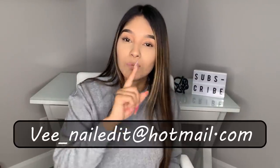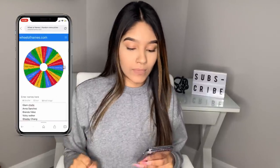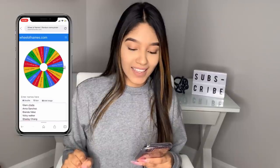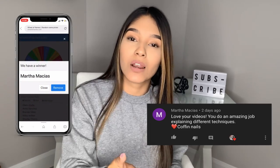If you are a company wanting to sponsor any giveaways, email me — I would love to collab with you guys. And we're going to go ahead and pick the winner. The winner is Martha Macias! Email me or message me on Instagram and I will get that sent out to you.